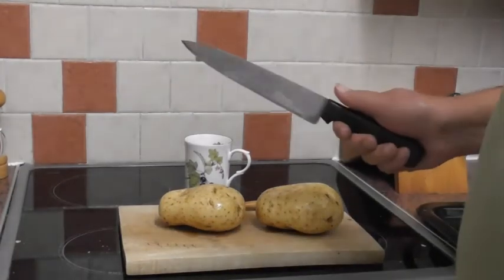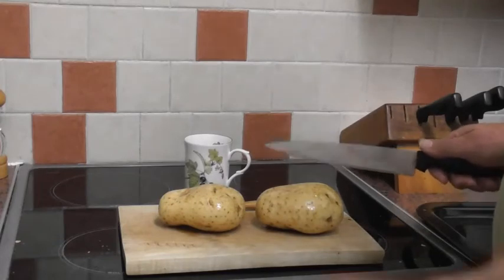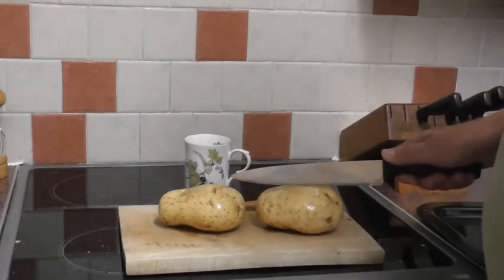Hi guys, tonight we're going to do jacket potatoes. So we've got two baking potatoes, a good size, and we're going to cut a little cross in the top.